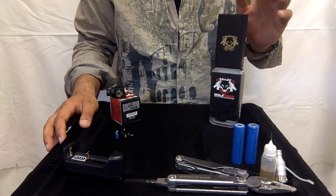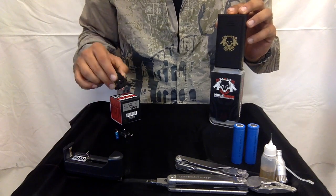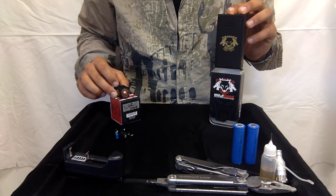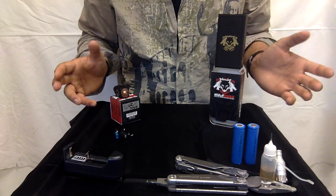Hi everyone. In this video we're going to be covering the Hellhound Box Mod by Wolf Mods and the Hellhound RDA also by Wolf Mods. I'm going to go over how they're used, what comes in the package, and what else you're going to need to buy separately.